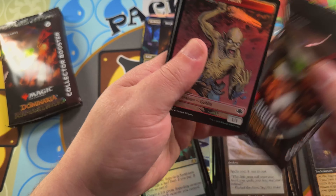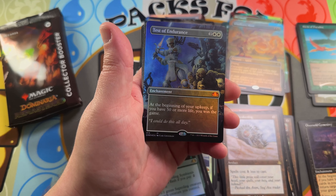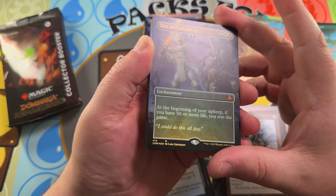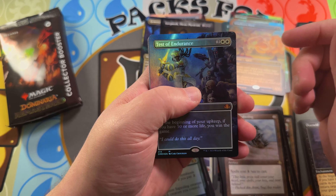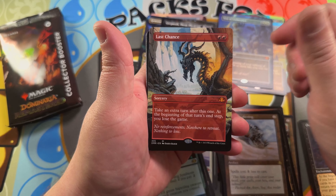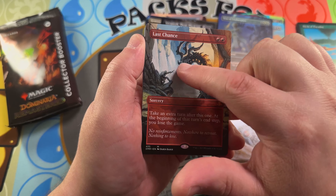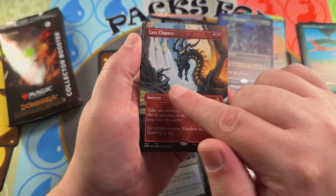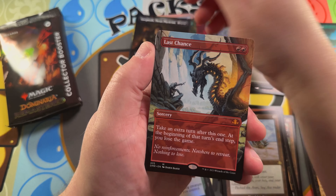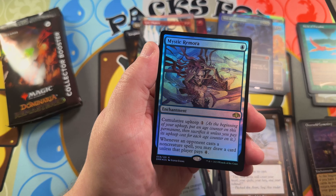The first box we opened had 14 mythics; don't know what this one's going to sit at. Going into a Test of Endurance — another mythic foil borderless; not really the card I'd want to open in this slot but the art's nice. Last Chance — another mythic, very nice art. It really matches the name of the card well — looks like he's afraid of that dragon about to torch him.